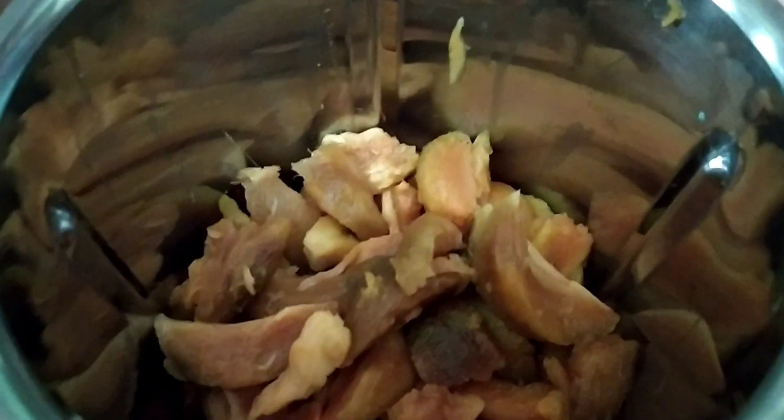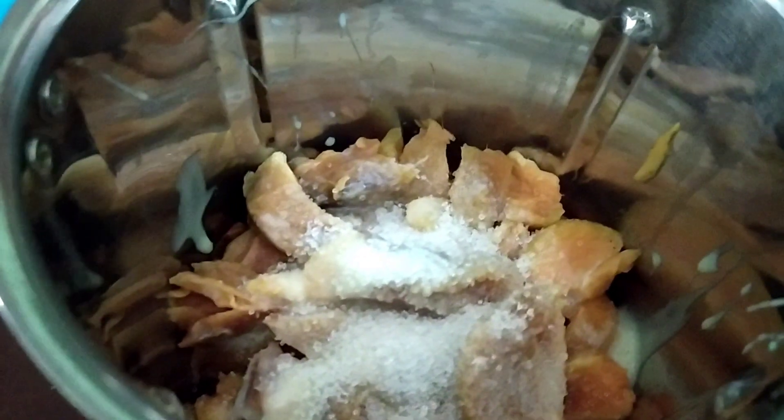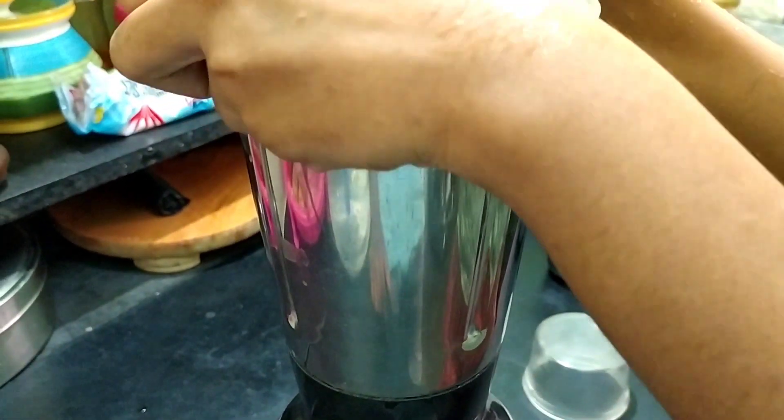We are going to add milkmaid — the milkmaid is optional. Wow, look at this! It's nice. The milkmaid is optional, you can put it in. We are going to add 3 spoons of sugar. I will add milkmaid. So we are going to mix it in a little bit.